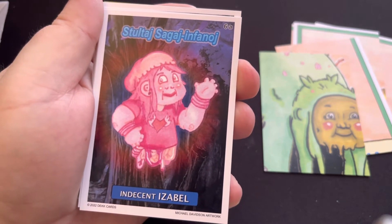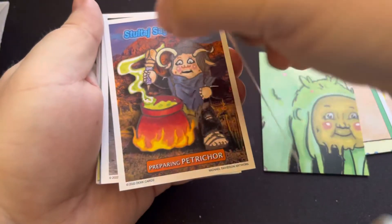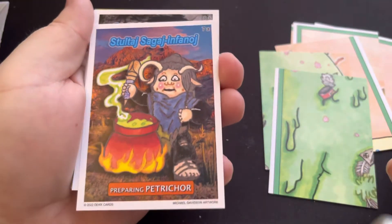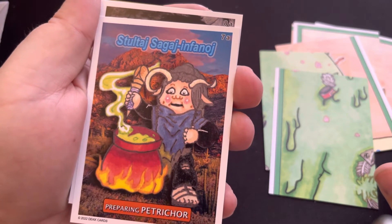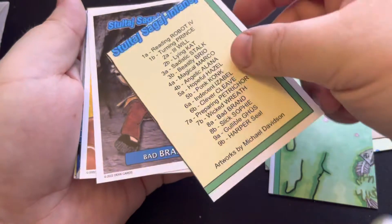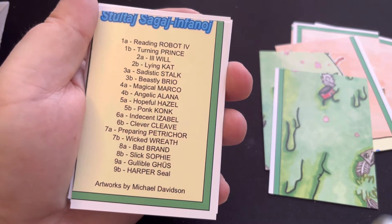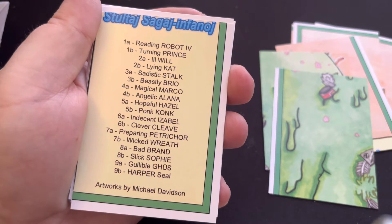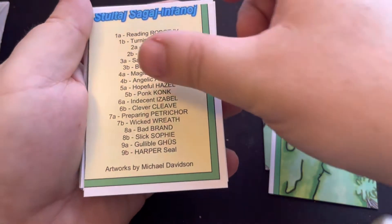Magical Marco puzzle back on the back, Hopeful Hazel, Indecent Isabel — just building up a little cauldron filled with some stuff. And this one looks like it's a checklist, so you're seeing 1A, 1B all the way down to 9A and 9B. All of the artwork by Michael Davidson — awesome stuff.